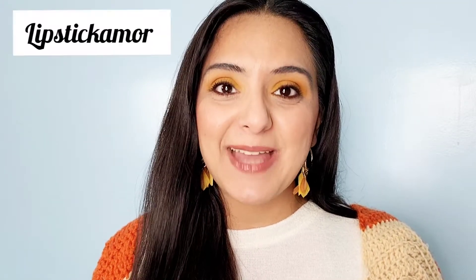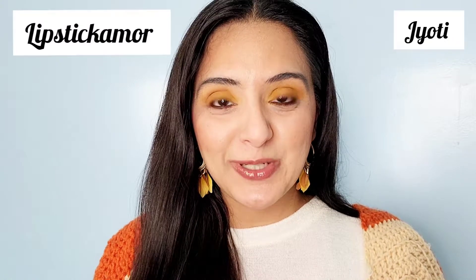Hi everyone, today I'm going to be creating two fall looks from Colourpop's Lil Ray of Sunshine palette. This actually came out in the summer I believe, but sunflowers for some reason remind me of fall. I actually have some sunflowers in my fall decor, so I think this palette is perfect for fall. I've created two looks for you and will also show you swatches. If you're new here, this is my channel Lipstick Amour and my name is Jyoti. If you end up enjoying this video, make sure to hit that subscribe button. With that being said, let's get started with the first look.